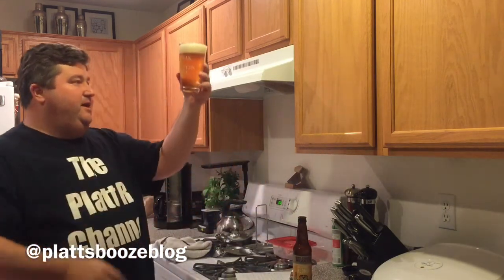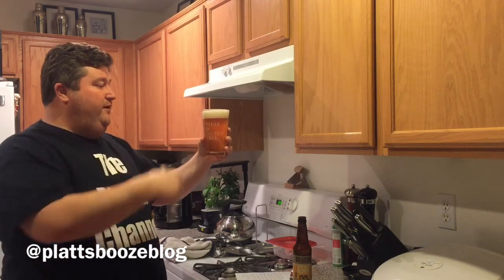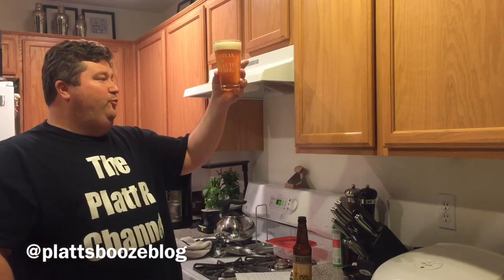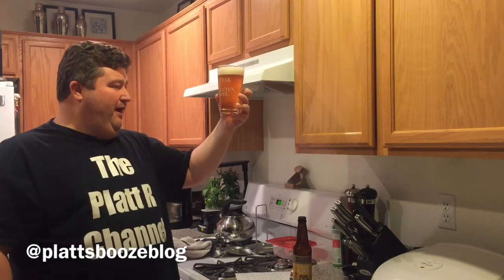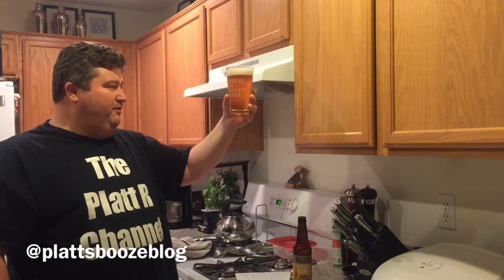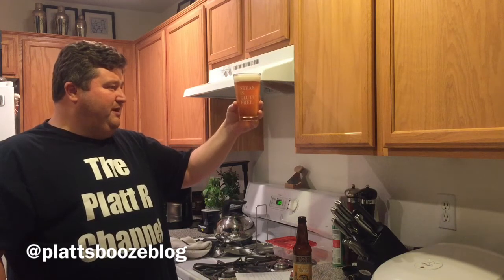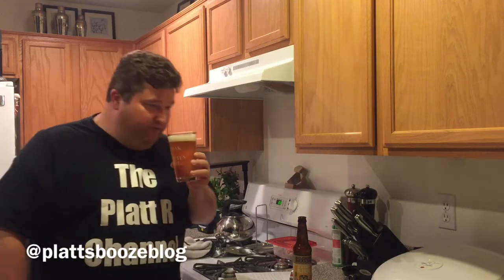Alrighty, we've got a good almost two-finger, very light khaki head on this. We've got somewhat cloudy — not real cloudy, but a little bit of cloudiness in this beer. This is a very dark golden, maybe a hint of copper in this. Let's give her a nose.